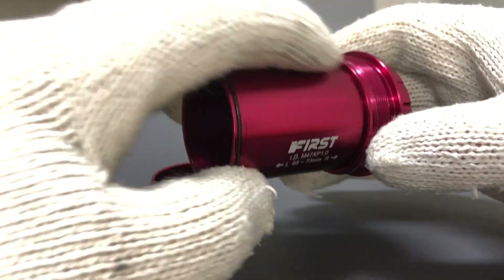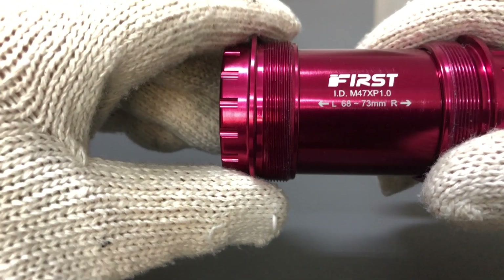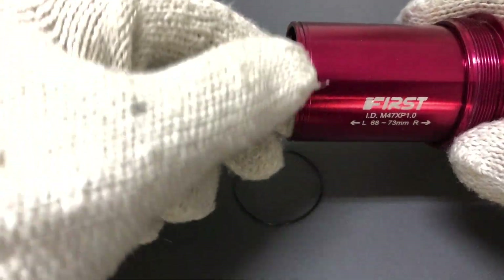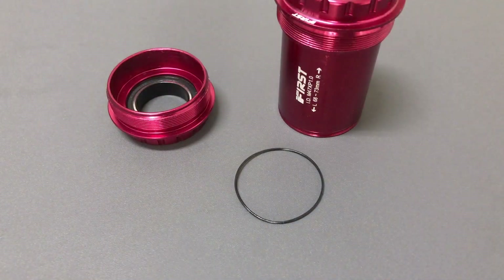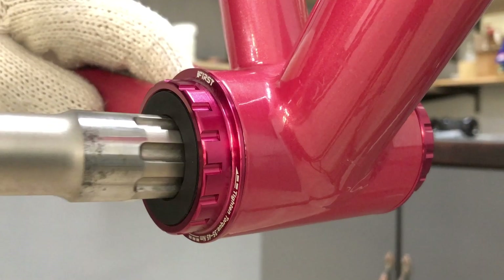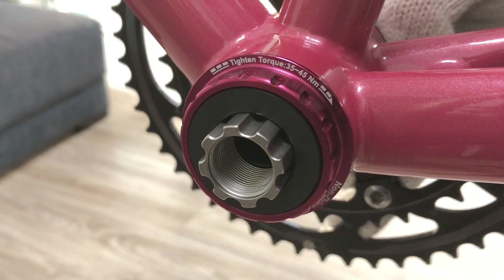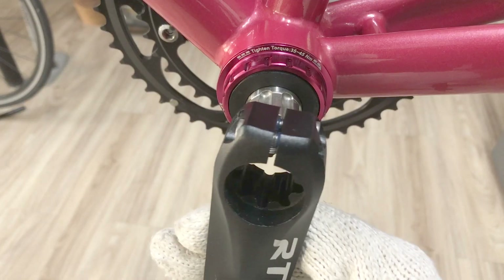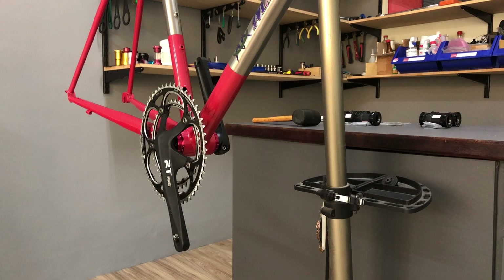Moving to the standard 24mm T47 BB, I'll note the importance of the rubber seal. It's long lasting but easily replaced if need be. No seal means a lousy fit. The 24mm crankset fits like so. That's the setup again, minus the crank bolt.